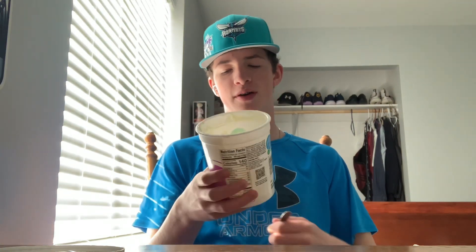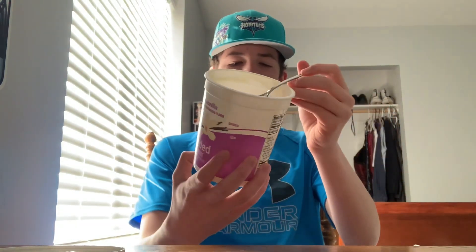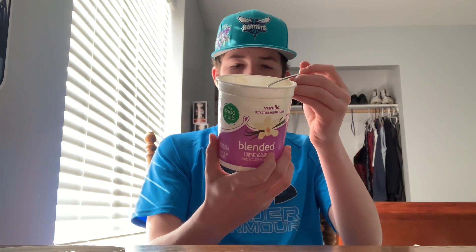Alright, now for the yogurt taste test. We're going to start off with the regular yogurt and see how it tastes. I'm going to give it an 8 out of 10 — it tastes pretty good. It is the low-fat kind, but it's got a good creamy, smooth taste. So I'll give this one an 8 out of 10.